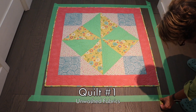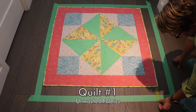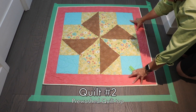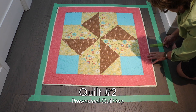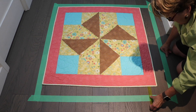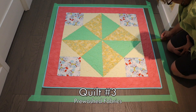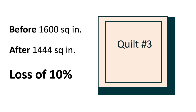This is the first and only wash that these fabrics have had so far, and there is a loss of three inches on both top and side, which is a loss in area of 15%. This is the second wash for the fabrics in quilt number two — similar to quilt number one, I've lost about three inches on both sides, and the 15% loss is the same. This is also the second wash for quilt number three — the shrinkage is less on this one, only two inches per side, and this loss is only 10%, which is the best out of all three.